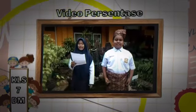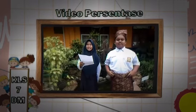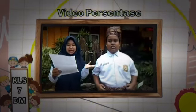Assalamualaikum sahabat, kami dari kelompok 2 dari kelas 7 Dang Merdu. Pertama sekali perkenalkan nama saya Nayara Aurelia Siva selaku sekretaris kelompok. Dan di samping saya adalah Yoyego Gevano sebagai ketua kelompok.